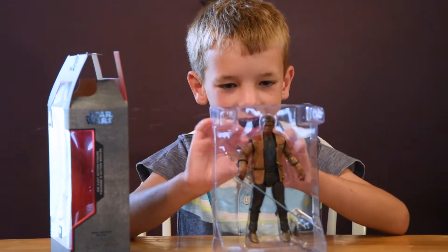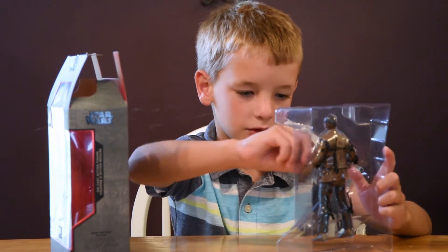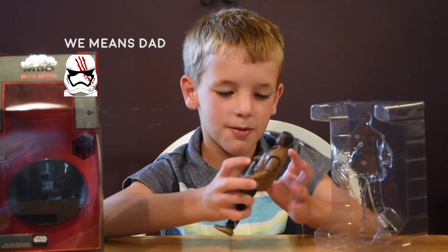This is it out of the package now — we have to cut the little string thing. So this is the toy out of the package.